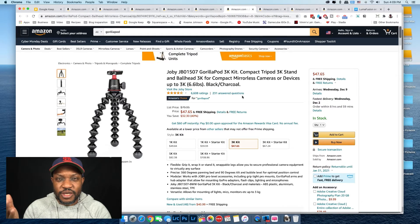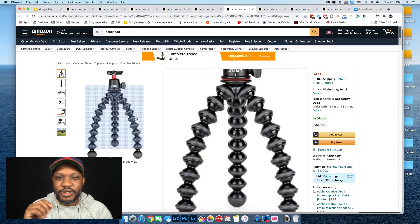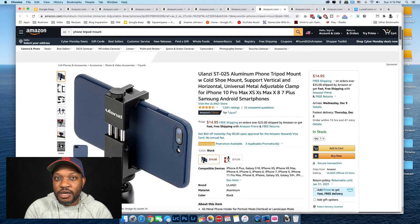Casey Neistat made these famous during his daily vlogs. Over time these joints can get a little loose — it's starting to happen on one leg on one of my tripods — but it doesn't really bother me. There is a metal version if you want to pick that up; it costs a little more but the joints won't get loose over time. I've had mine for three years and it's worked out perfectly fine.